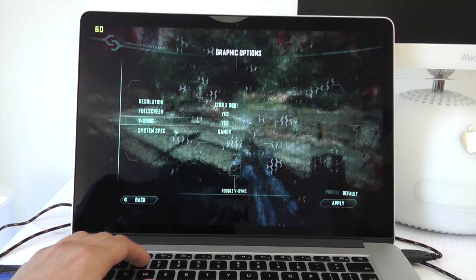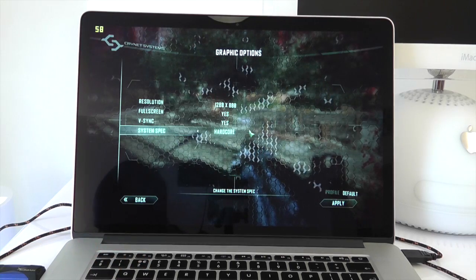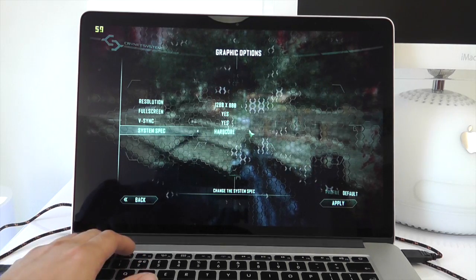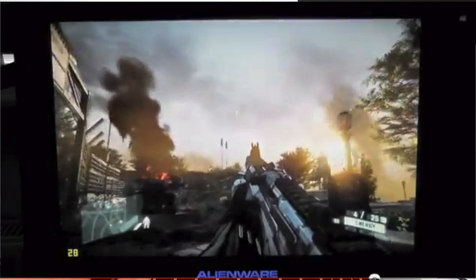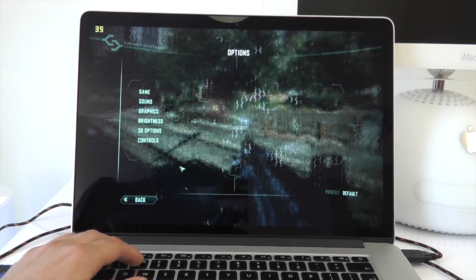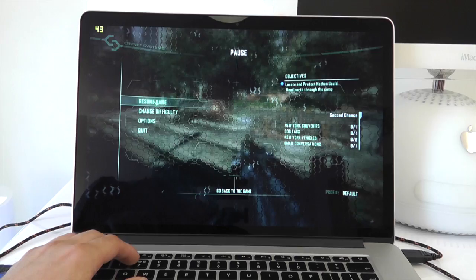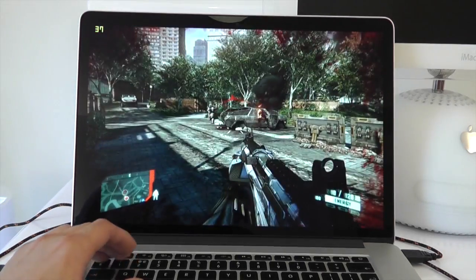Now let's come back out of that and change the graphics option up to Hardcore. Now with the M14X on this resolution and Hardcore, I actually got 30 frames per second. So let's apply that and see what the difference is. On the previous one we were about 10 frames per second higher on this Retina MacBook Pro, but let's try it on the Hardcore settings.